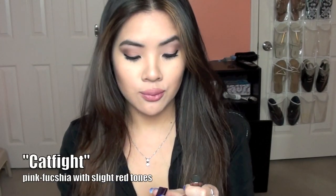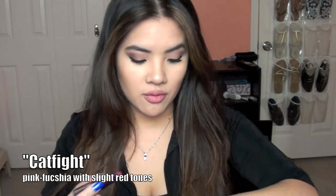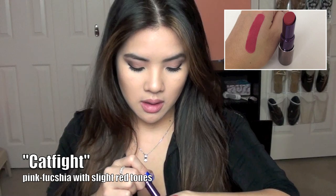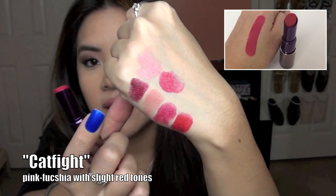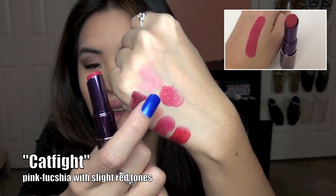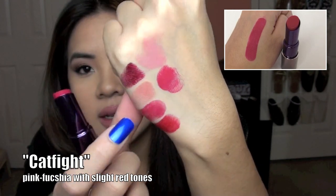The last lip color I have is Cat Fight, which is almost a hot pink but has more red tones in it. This is Cat Fight and this is Jilted — you can see Cat Fight is a little bit more red in color and Jilted is a little bit more pink. They are pretty similar, but these lipsticks are amazing — I absolutely love them.